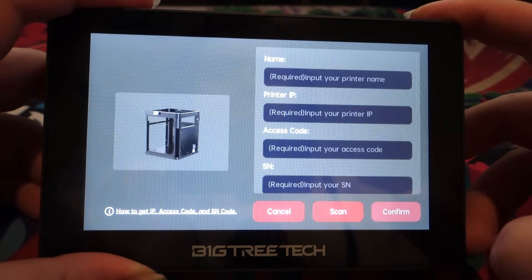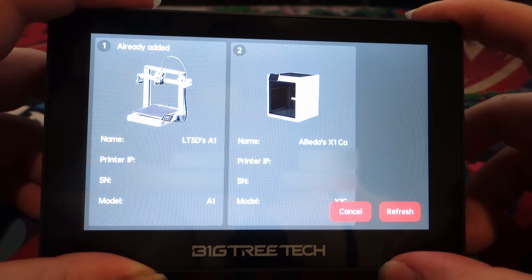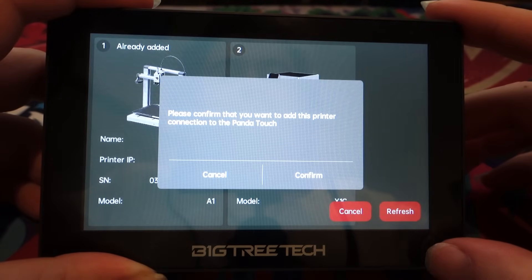You can also add other printers, and if you have multiple of the same model, this is where the product really shines. You set up one printer as the master printer, then all your other printers are what they call slave printers. Essentially every command you send to the master printer from the Panda Touch will also be sent simultaneously to the slave printers. It is a fantastic device and feature for print farm owners.